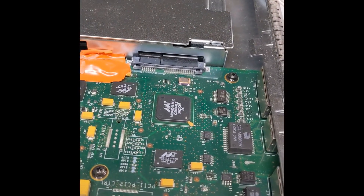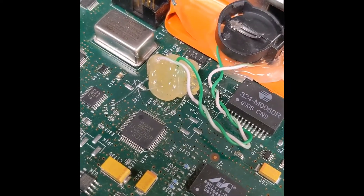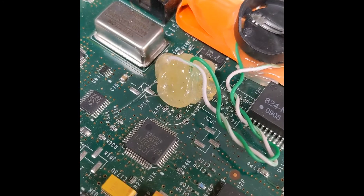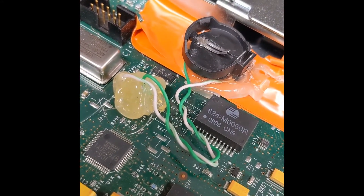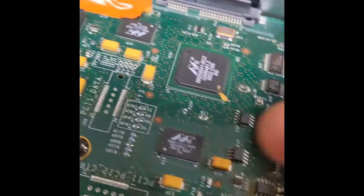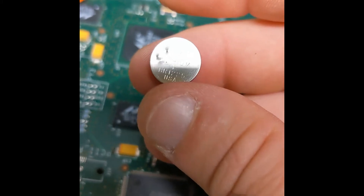You can just take off the battery tabs and then solder some 23 gauge Cat6 over to where they used to be and then go over to the battery holder. Now you're able to replace this tiny little thing that only lasts a few years with a coin cell that will last you for pretty much as long as you need it to.